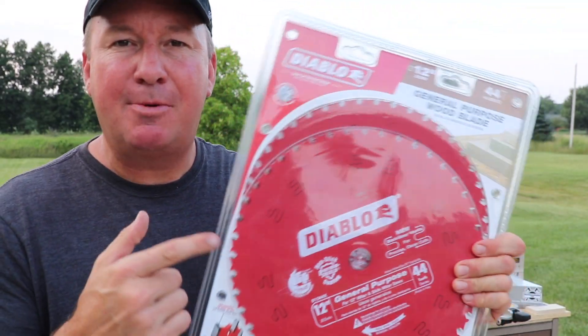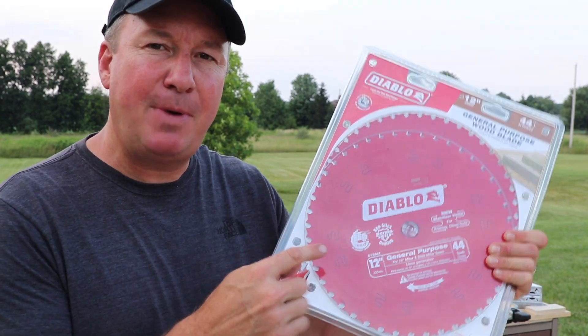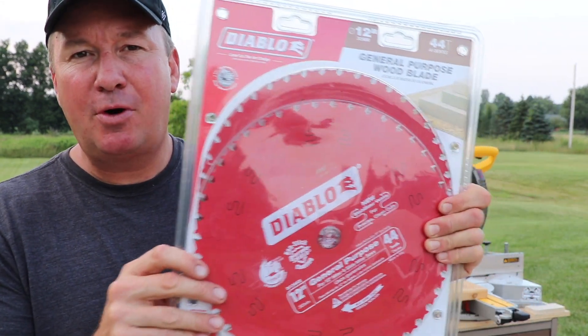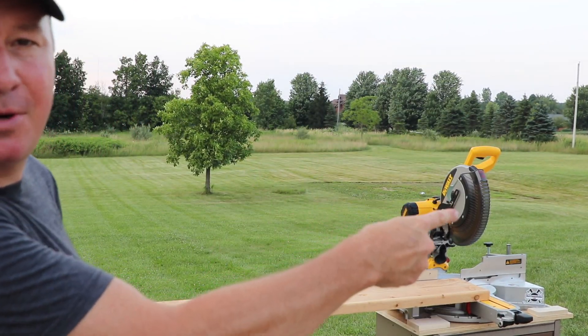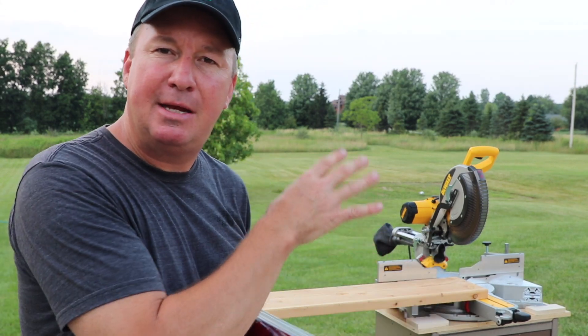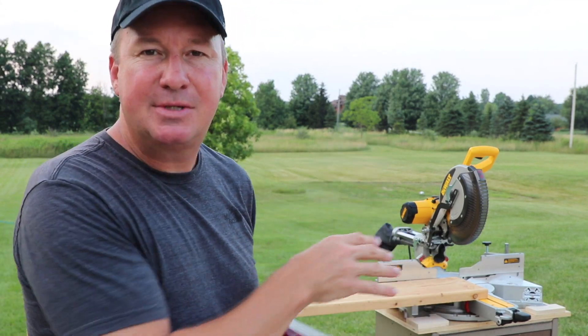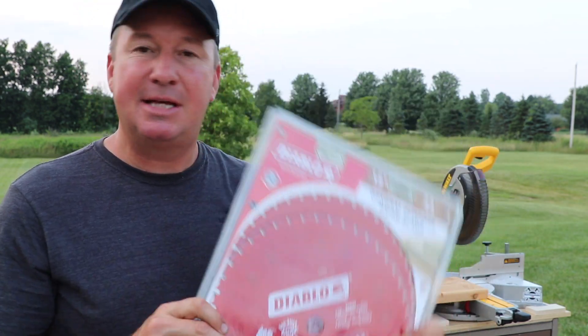Hey, what's up guys. Home Depot and Diablo sent these blades to me so I can show you how they work and test them out. This is a 2-pack of the 12-inch 44-teeth general-purpose blades. I'm going to put them on this compound miter saw. Right now I have the original blade on there, so I'm going to show you how that blade cuts and how it sounds, and then we'll put one of these on and see how this one cuts and sounds.